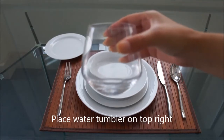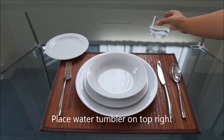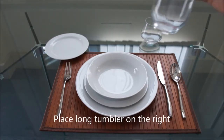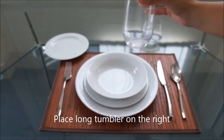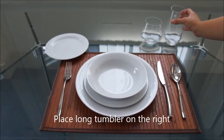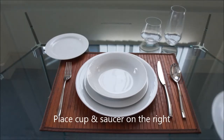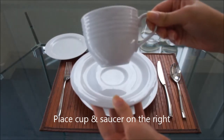Place the water tumbler on the top right above the knife. The long tumbler should be placed directly beside the water tumbler on the right. Place the cup and saucer also on the right side, however in front of the glassware.